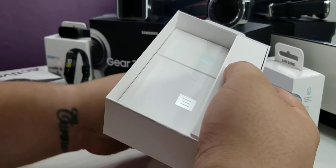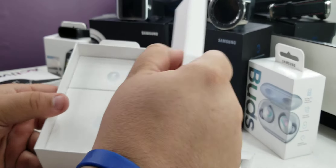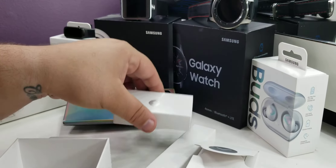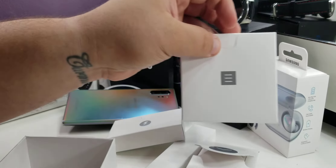Here we go — the box looks okay. This will have our device in it, we'll open that up later. We have the straps, guessing that's the power bank, and the papers that come with it.